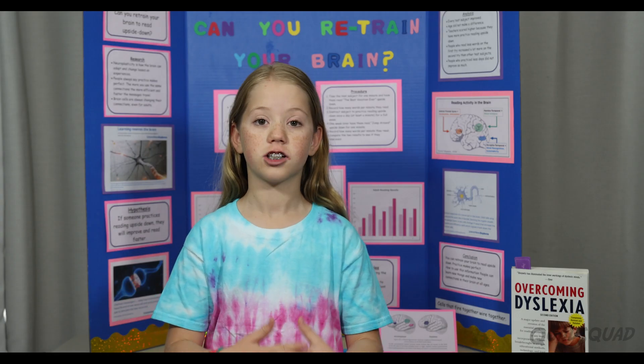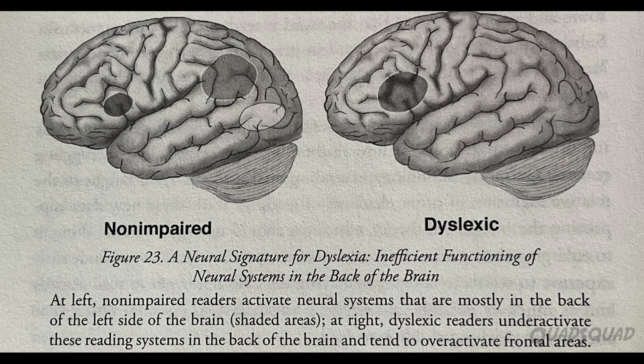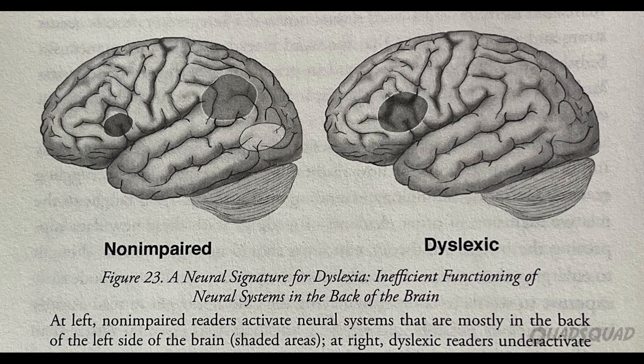And that's why practice actually does make perfect. According to the book, this is what a brain looks like when they're reading — a non-dyslexic and a dyslexic. Non-dyslexic, you can see, uses three parts that have all been activated. A dyslexic only uses one. The other two have not been activated.